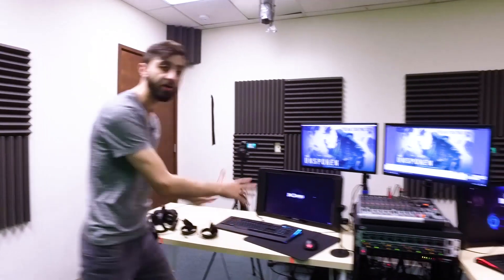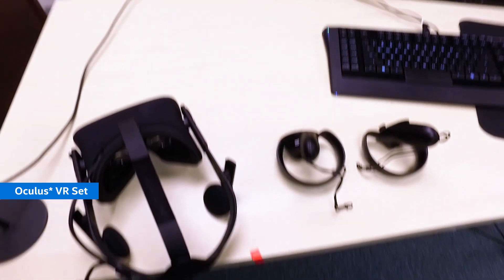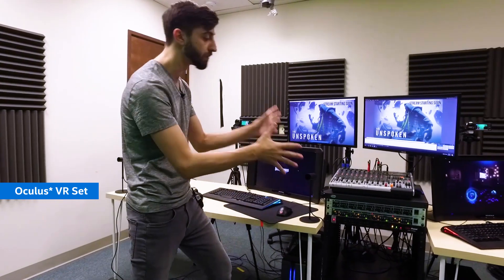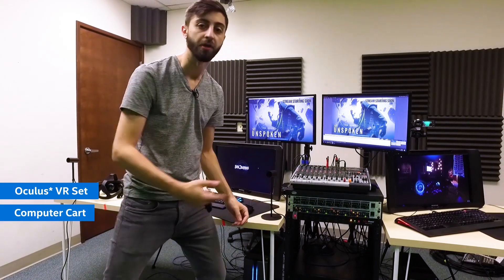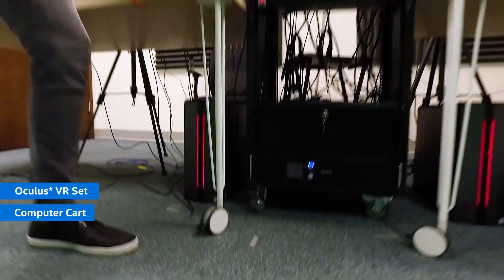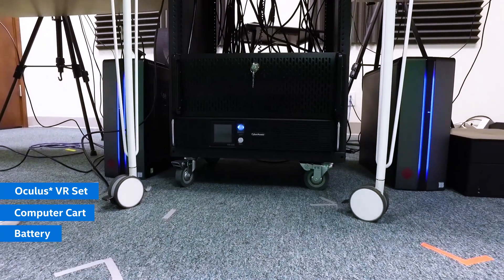So this right here is a standard computer setup. You can really attach whatever you want — sometimes at events you're just using cameras. In this setup we actually have an Oculus Rift Touch for VR. But really the machine that does all the work is our mobile streaming platform. It may look like it's not mobile but it's actually on a cart with wheels that we can unlock and take to any event. On the bottom we have a UPS, which is just a giant battery that keeps the cart up and running even if there are any power glitches at any event we might do.